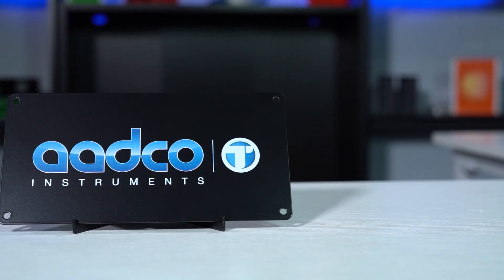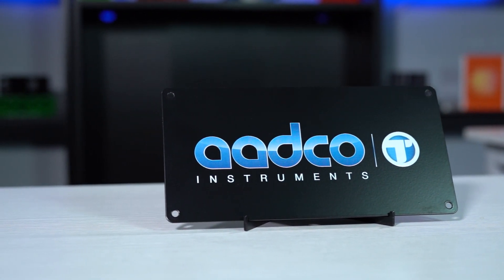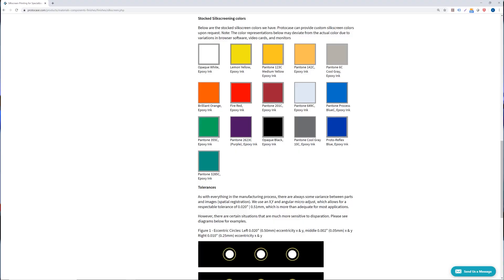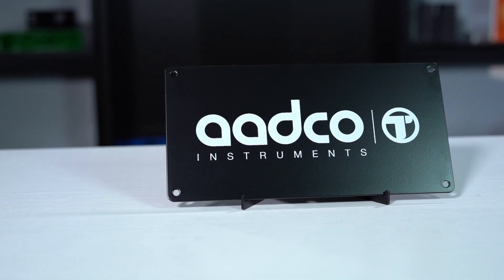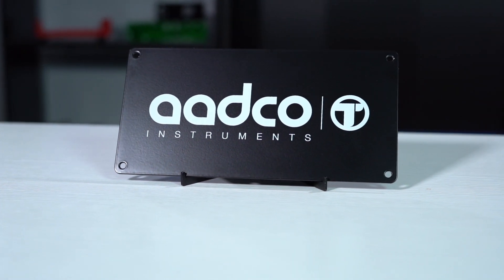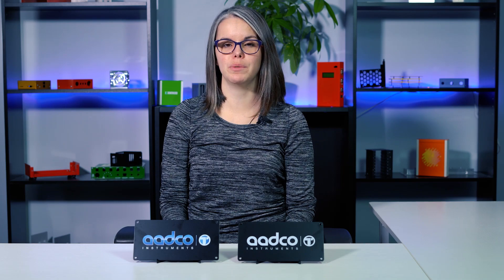Digital print offers a full spectrum of CMYK colors and you can apply multiple colors at one time. With silkscreen, we currently stock 16 different colors — you can find them on our website. If your graphics are minimal in color and simple in nature, silkscreen is your best fit. Remember, each silkscreen color must be applied separately using a unique screen, so the more colors you have in your graphics, the more screens we'll need to create. This will increase your lead time and price.